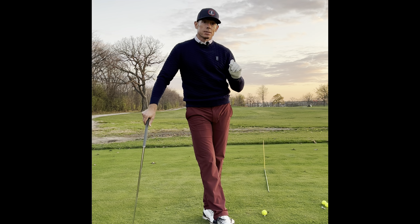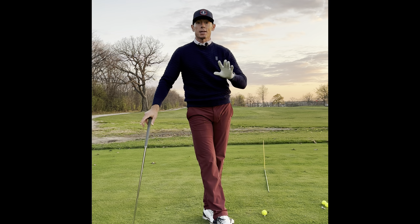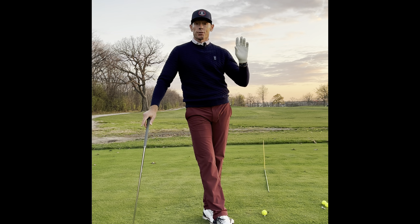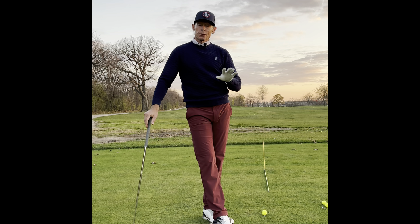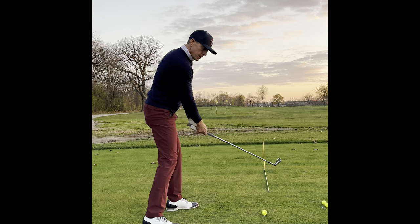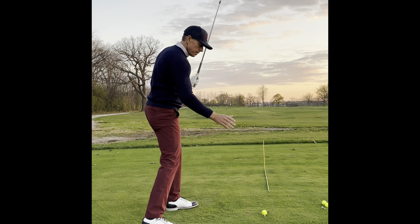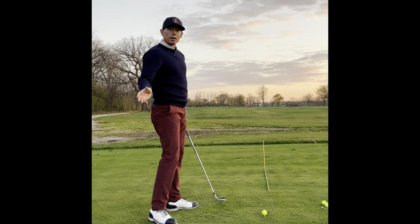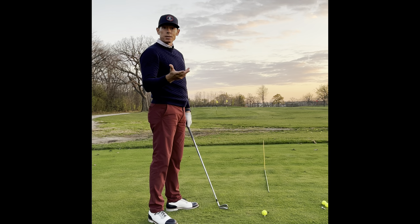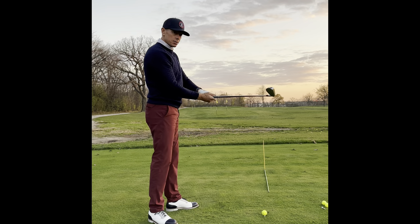If you're trying to add speed and the ball keeps going further left and further right, make sure that the face is under control. This is one of the best ways to add speed — make sure the face is here and moving through. Once you get there and start adding speed, you can swing as fast as you want and the ball's not going to go offline. It's when we have the face going everywhere that things break down.